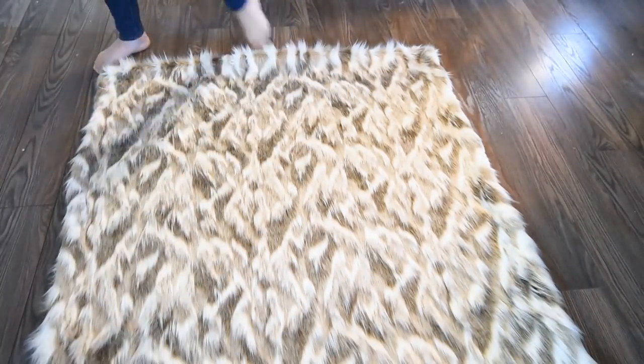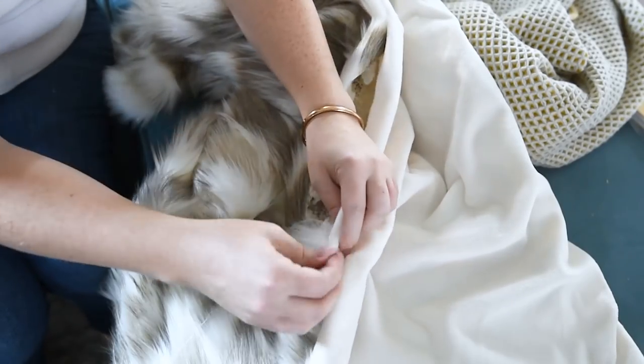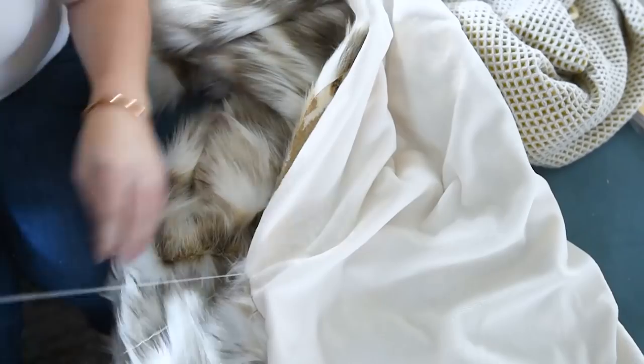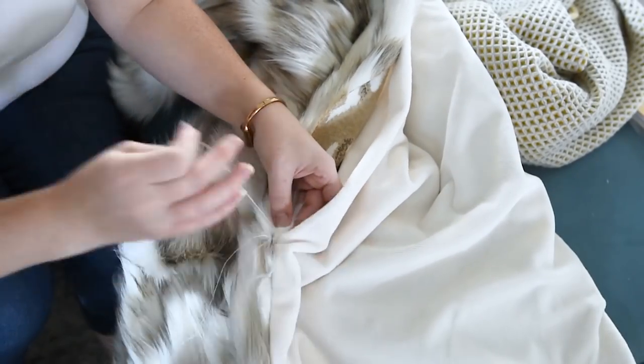I'm loving how this blanket looks — it's so lush and full. I love the color, that really warm gray of this faux fur. The final step is to take a needle and thread and hand stitch that hole shut.